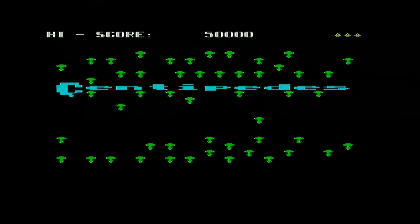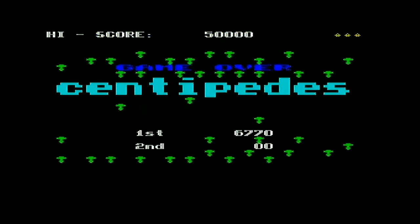Centipede version one — great. Centipede version two — not so bad. Centipedes — not great. I've been RealGenericDemon. Please feel free to like and subscribe. Thanks very much. Bye.